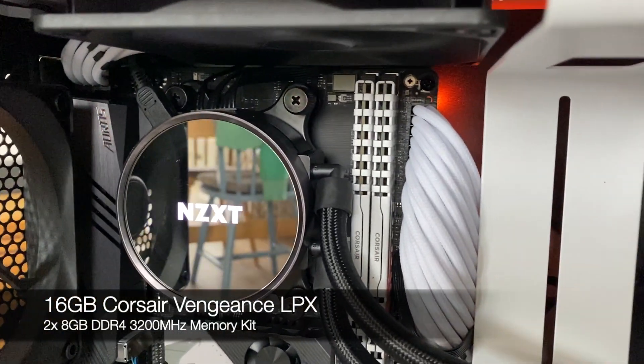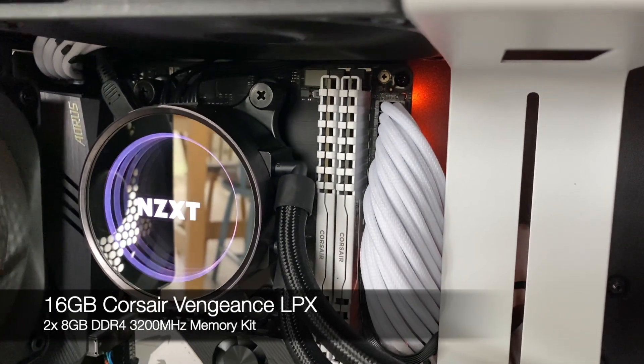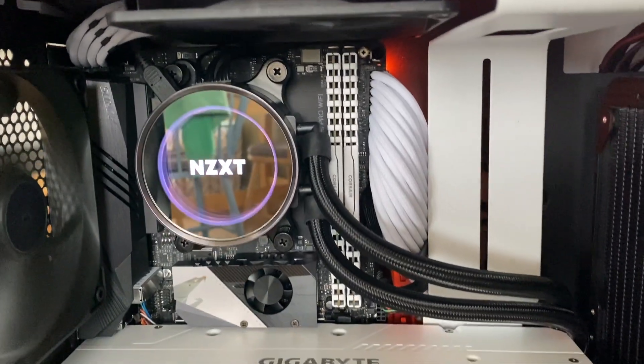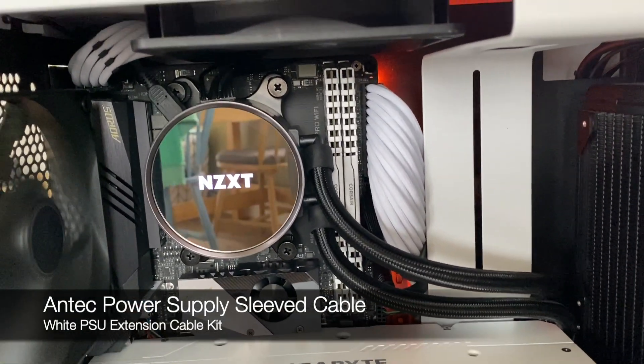Some Corsair Vengeance LPX — two sticks of 8GB, so 16GB total. I've used some white ATX ribbons for the power.